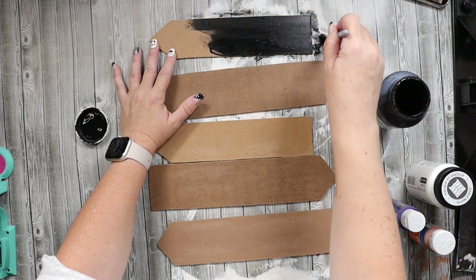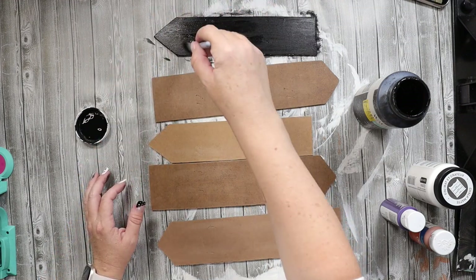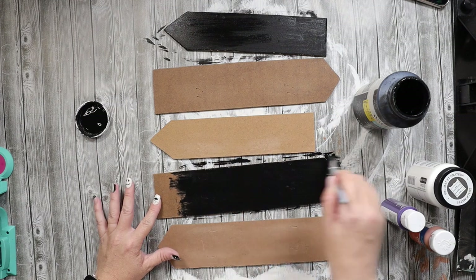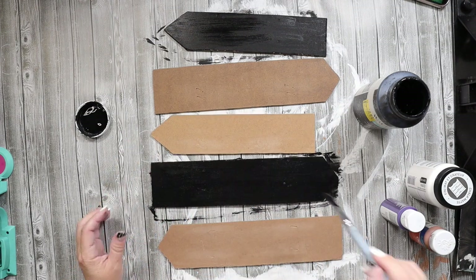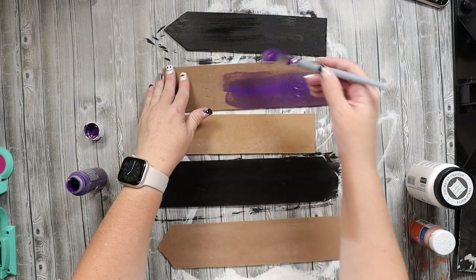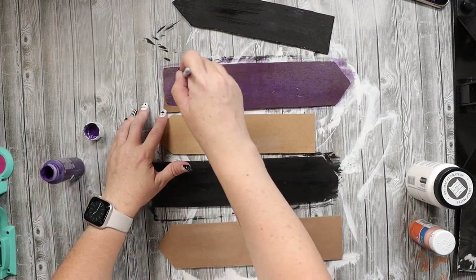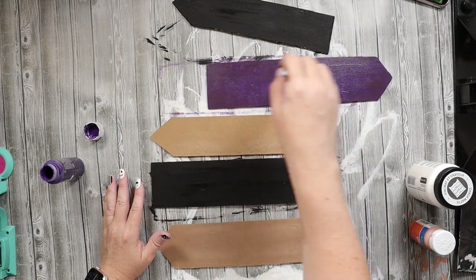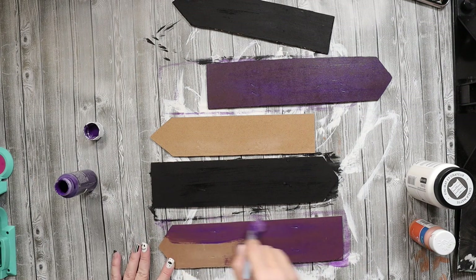So this first project: I'm going to take these arrows that I got from the dollar store and I am going to paint a couple of them black using chalk paint. I just reversed them so the other side still has the paper on them, but I do end up taking the paper off because I was going to have this go outside, and the paper ends up losing its adhesiveness outdoors.